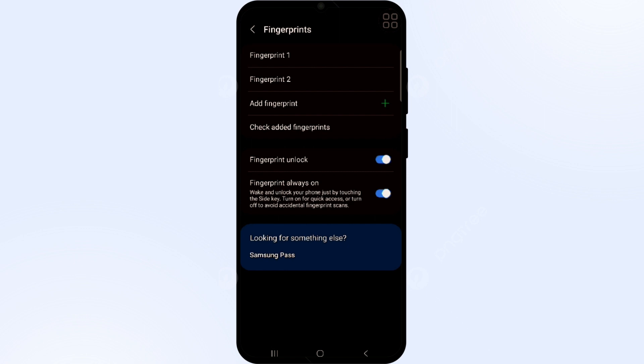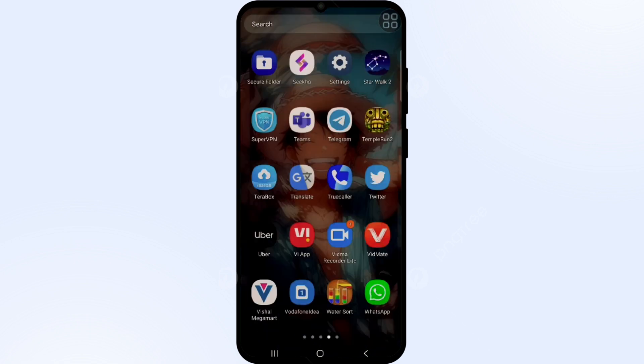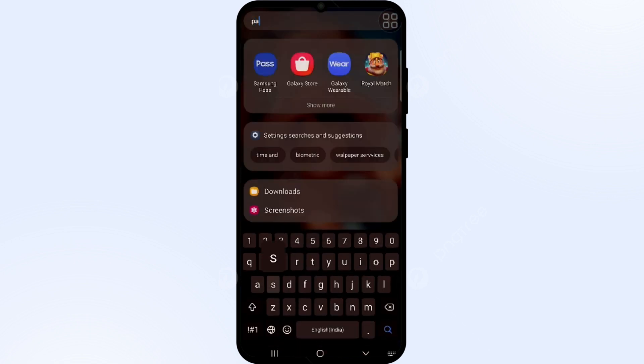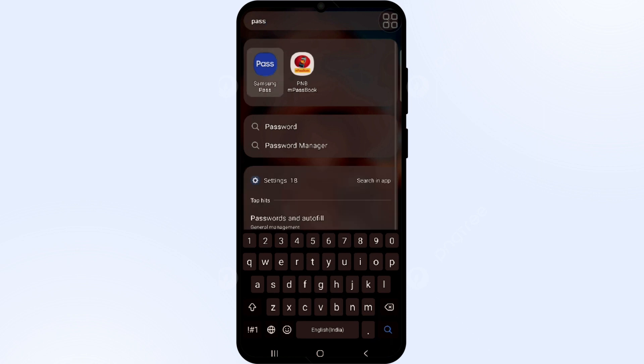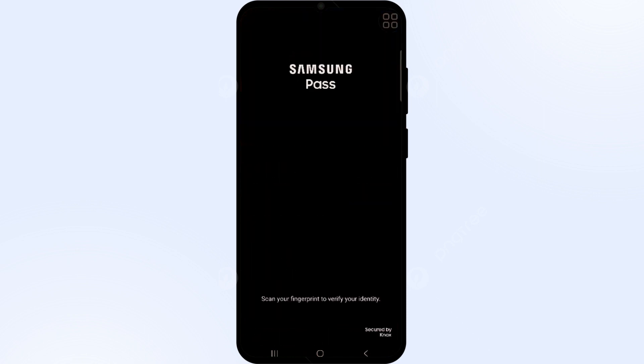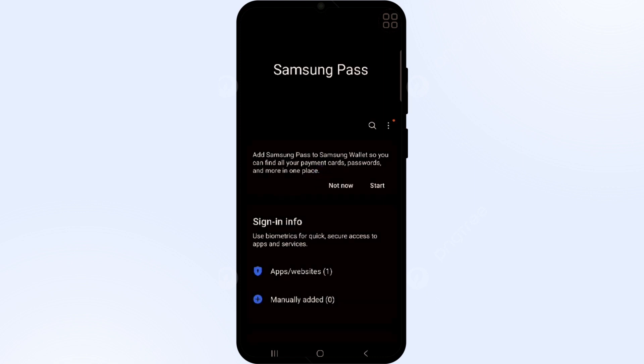After completing all these steps, try to log in to Samsung Pass again. Tap on Samsung Pass and then place your fingerprint on the scanner. As you can see, I am now logging in easily with the newly added fingerprint.